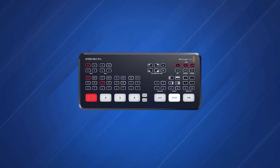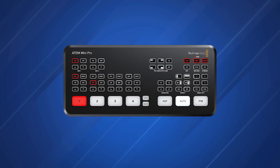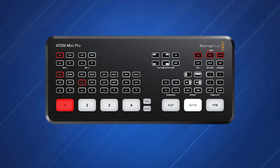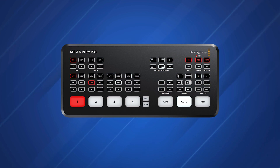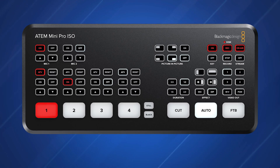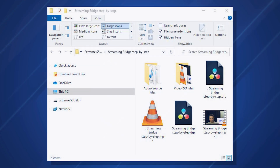Just 7 months later, Blackmagic announced the ATEM Mini Pro with all of the same features of the ATEM Mini and the addition of a streaming encoder and the ability to record to a USB-C solid state drive. The ATEM Mini Pro was released at $595, and just 3 months later in July 2020, the ATEM Mini Pro ISO was released. The ISO model supports all of the same features as the ATEM Mini Pro with the addition of ISO recording of all four sources and a program feed to a solid state drive for just $995.